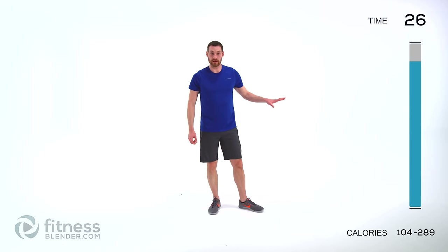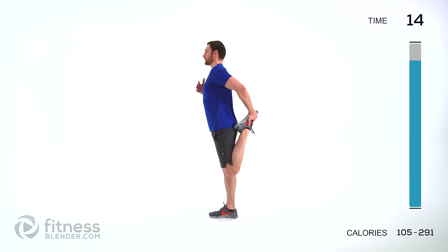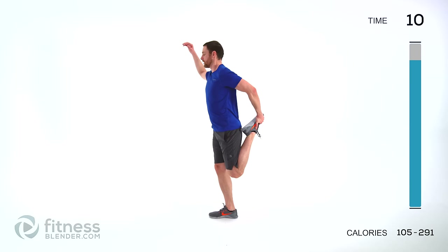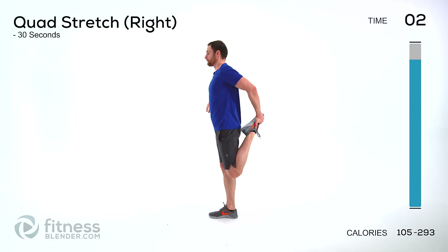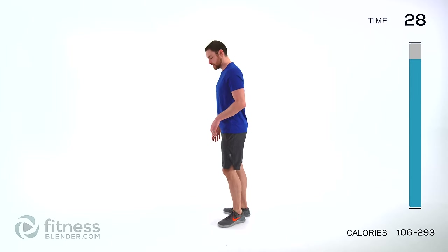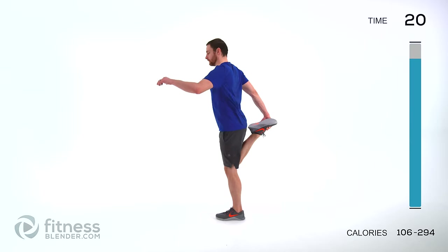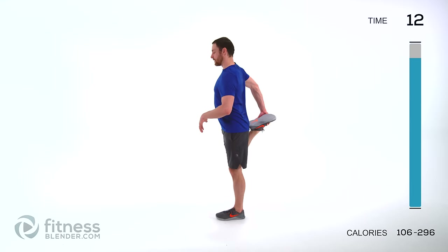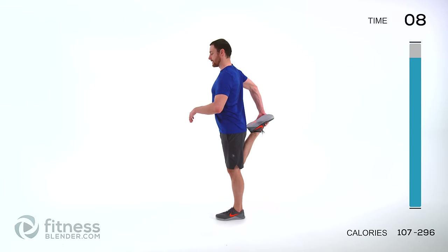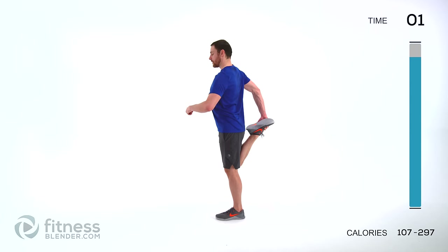We're doing a quad stretch next. If you need to lean against a wall or a piece of furniture, feel free to do so. Same arm as foot — squeeze that heel to your butt, then press your knee back behind you. Keep that torso straight up and tall. You should feel the stretch of the front of that thigh. Same thing on the other side — switch feet. Heel to butt as close as it's comfortable, then press that knee back. Just keep that torso straight up and down, breathing normally.